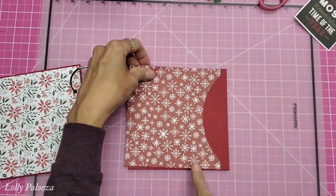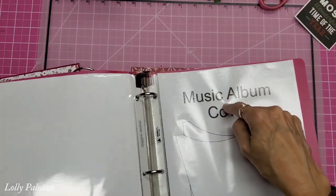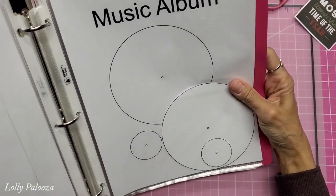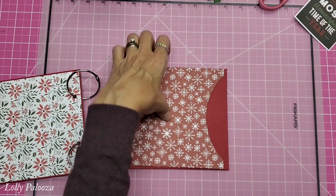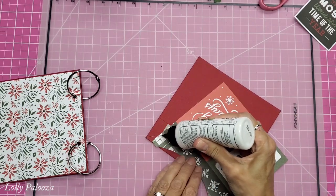You will trace that and it will give you this piece right there. Take this and just put it in your sleeve — the beauty of having this is you will remember what that piece is for. Same thing with the actual record album itself and the label; just put those together like that. It'll make your life so much easier. Let's go ahead and glue this together on the sides.